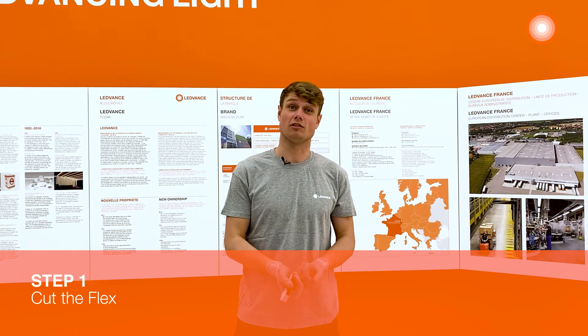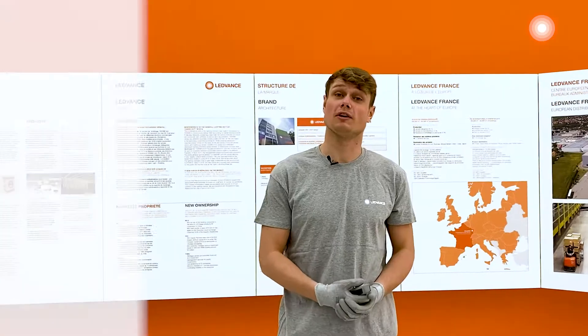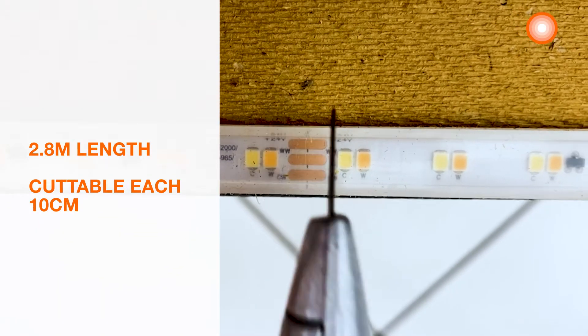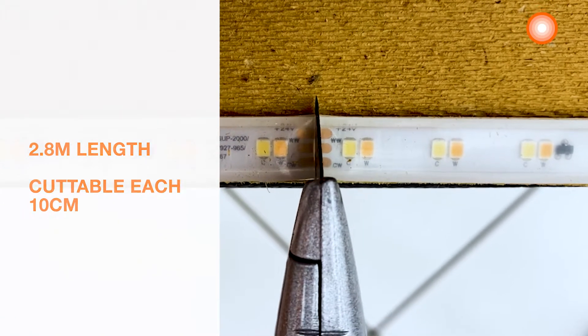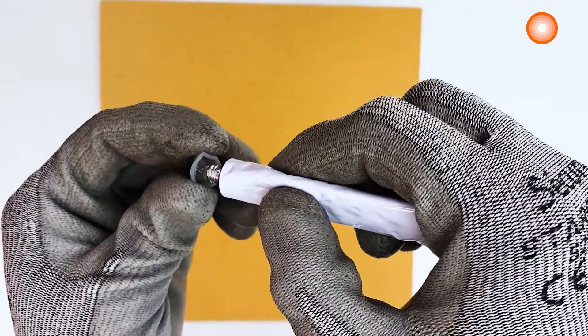Step 1: cut the flex. After measuring our bar, I know we need 2 meters 80 centimeters of LED strips. It is cuttable every 10 cm, so use the cutter and cut the desired length. Then set the silicone seal.